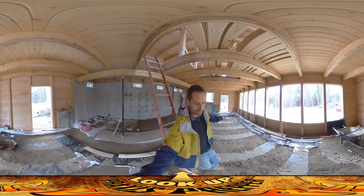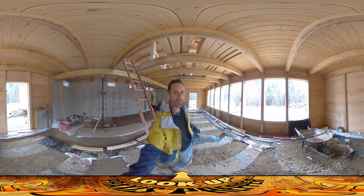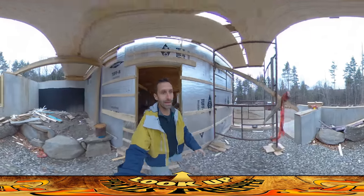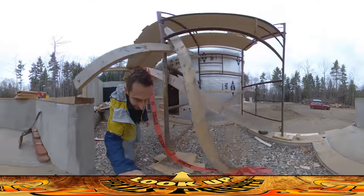On the way here I noticed — I don't know if you can see my feet — my feet felt really comfortable and I realized I was wearing my slippers still. I left the house with my slippers on, so I've got to run back past the house and grab them.